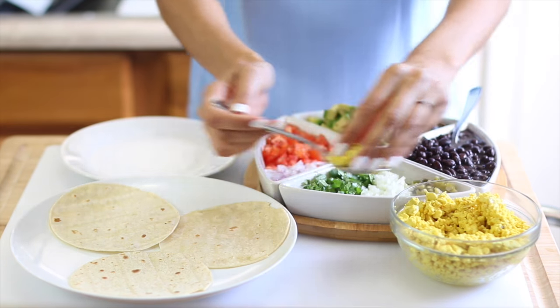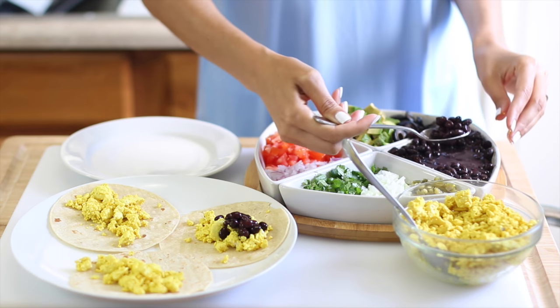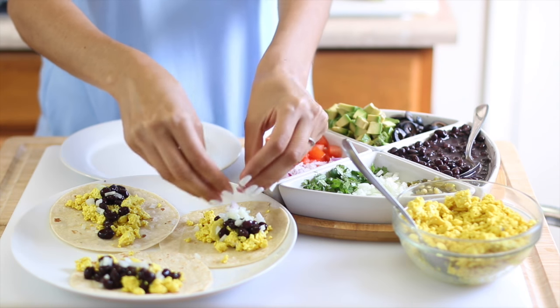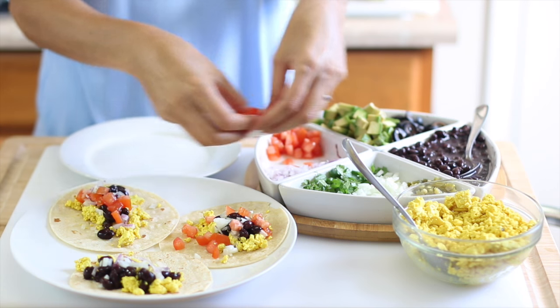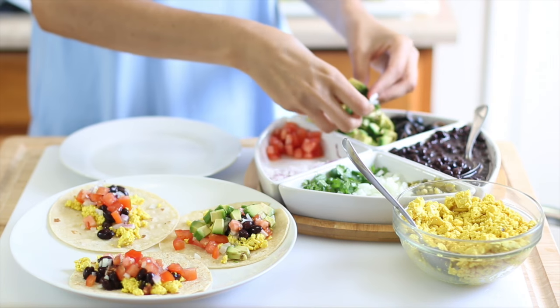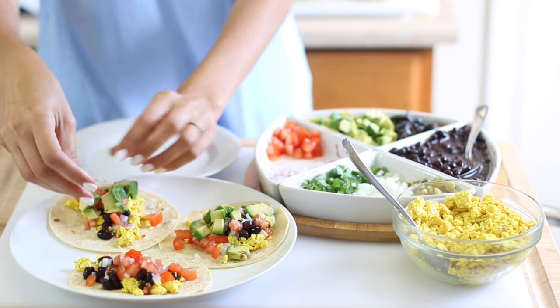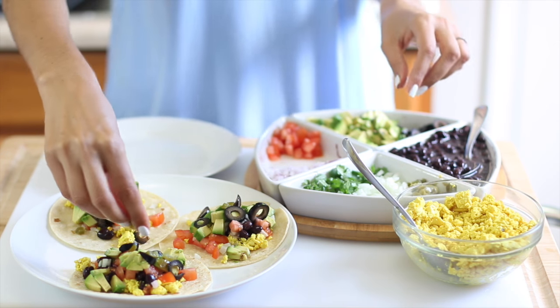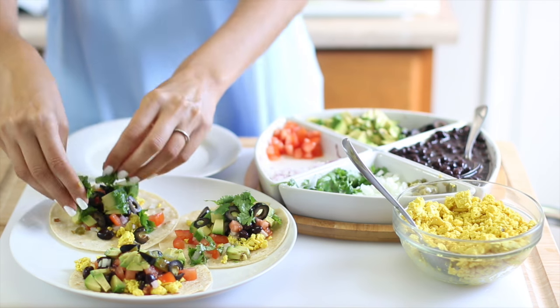We're ready to build our tacos! We have the seasoned tofu scramble, black beans, white onion, red onion, tomato, and avocado — I love avocado. We're also adding black olives, jalapeño peppers, and lots of cilantro.